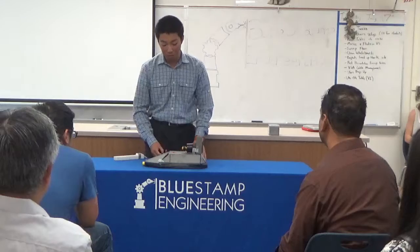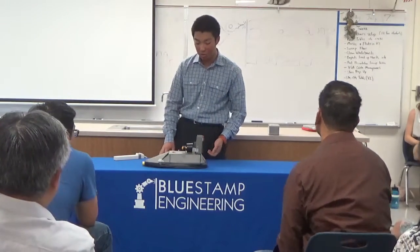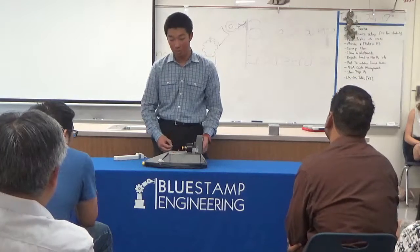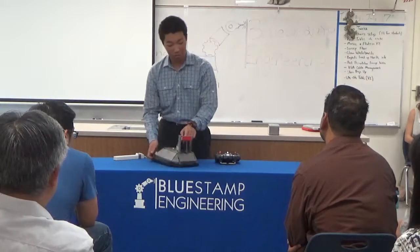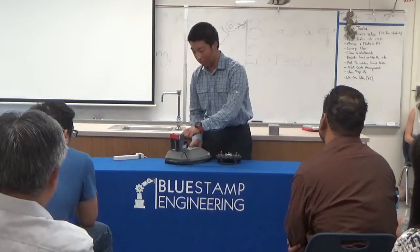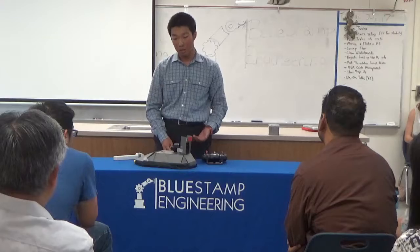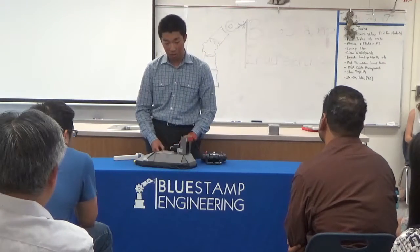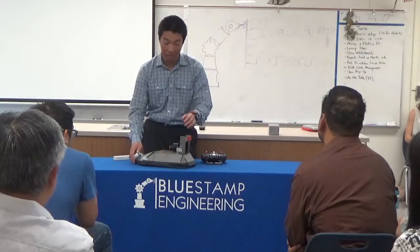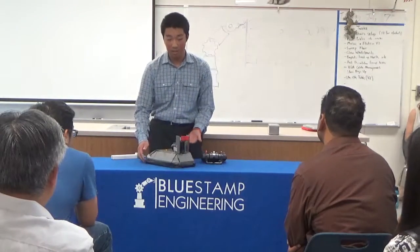I ran into many challenges while building this hovercraft, but one of the most challenging problems I faced was getting the hovercraft to steer properly. Initially I only had this one center rudder here in the middle, and this one rudder couldn't redirect enough air to steer the hovercraft. I tried fixing this by making the rudder larger, but it still couldn't redirect enough air, so I had to come up with a different solution.